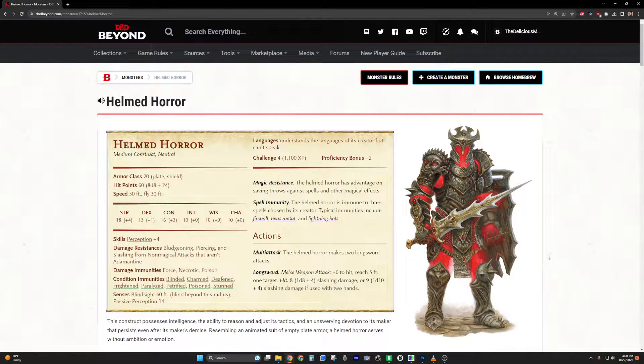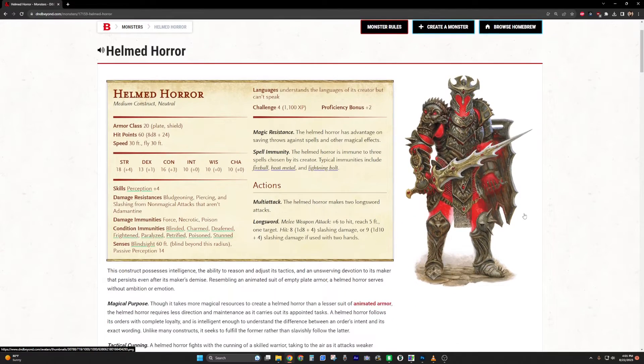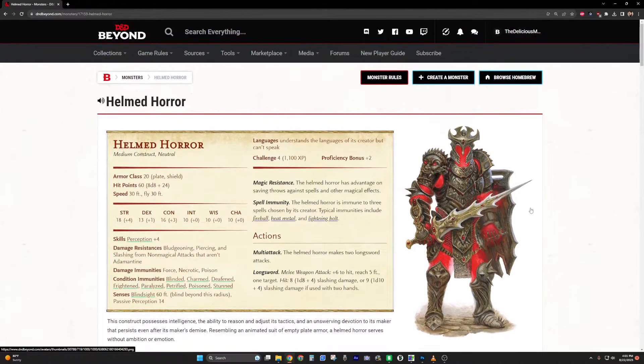Hey, I'm Alex, some of you know me as the Delicious Meats, and this is my first little stream on how to make tokens out of images for DIY D&D.